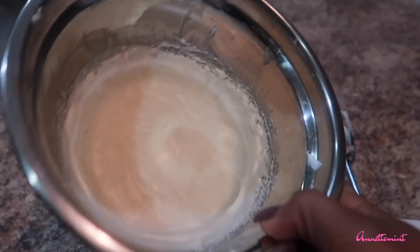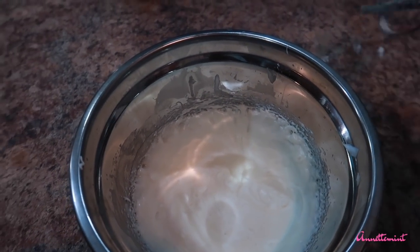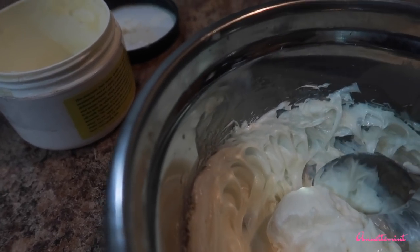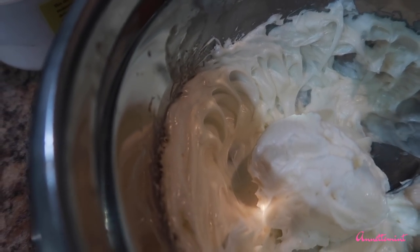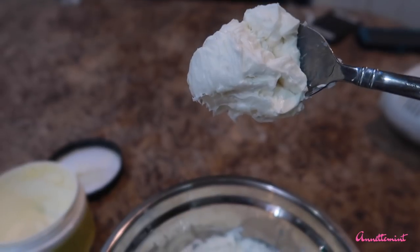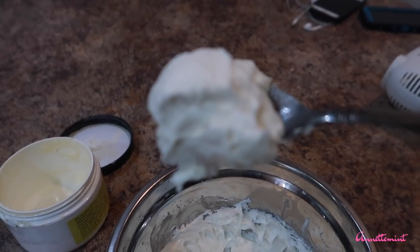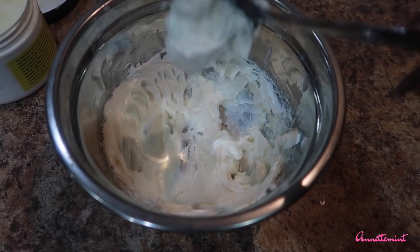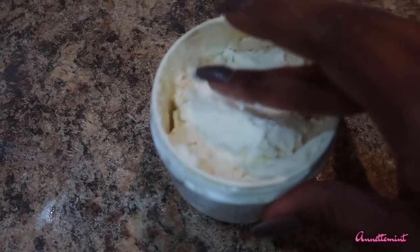This is what it looks like after a few minutes, and this is what it looks like after almost 20 minutes. I'm going to take a hand mixer and blend it up. This is how creamy it came out. It will harden quite a bit — to the point where when I used the product I allowed it to sit in warm water for a few seconds to soften. See how it's hardened in the container.